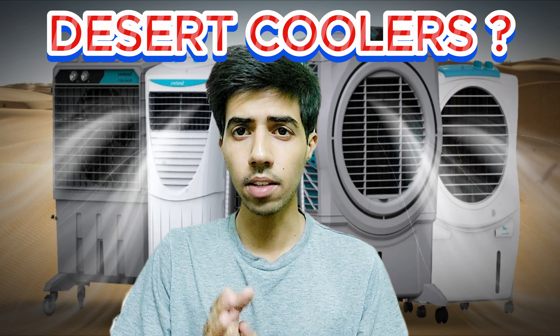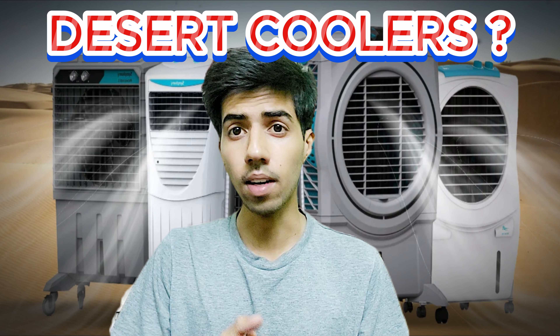You will be surprised that the coolers we use at home are called desert coolers. But why are they called desert coolers? If our home is not in a desert, or we live in Pakistan, you will have to think about why they are called desert coolers.